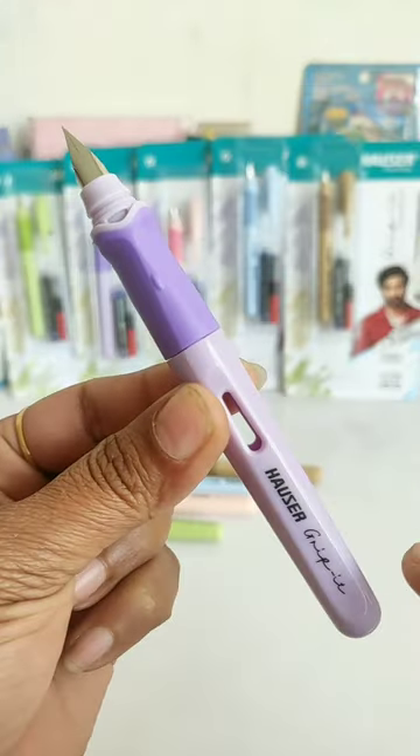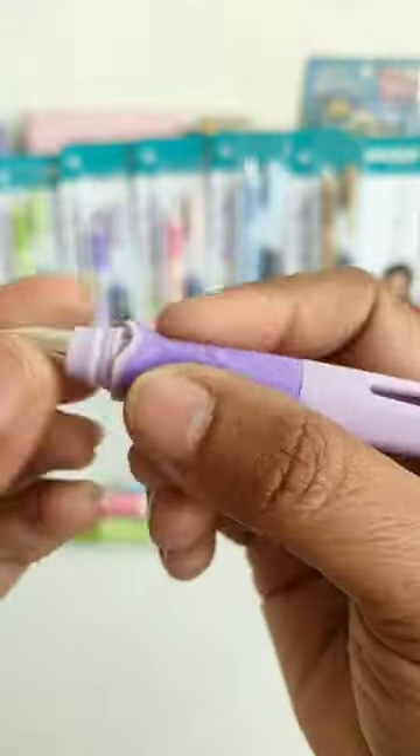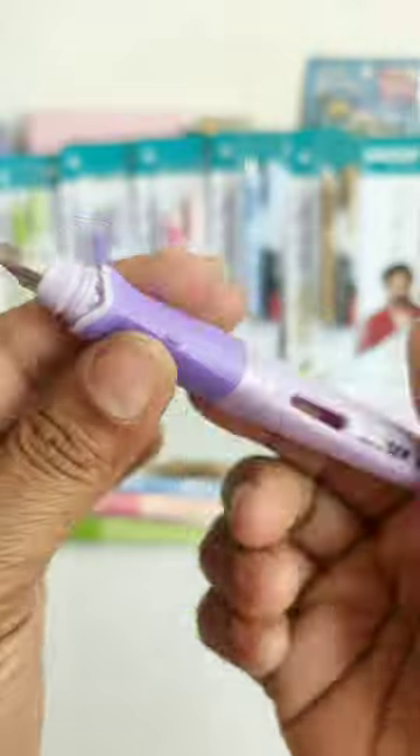This pen is very good with an ergonomically designed body which has a very unique design grip for a firm grip, and you also get a stainless steel nib.